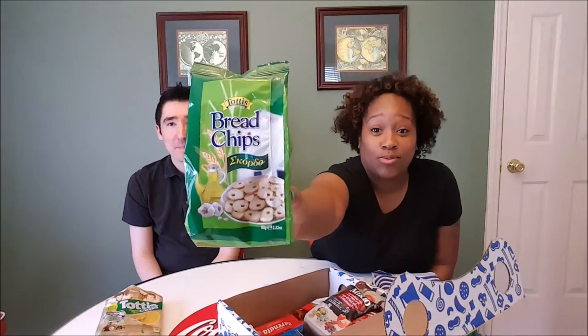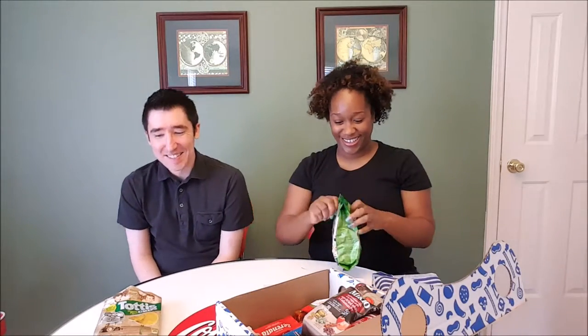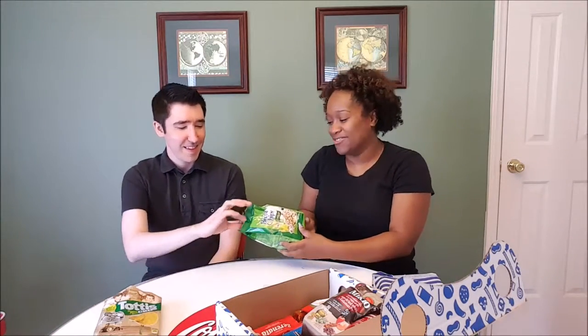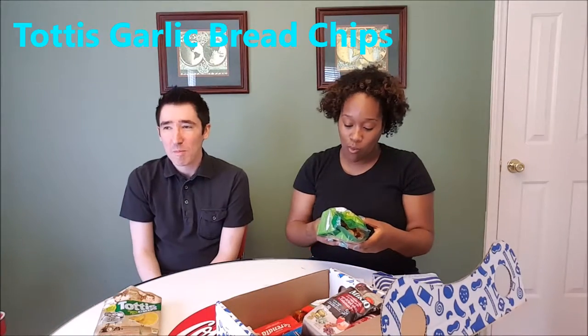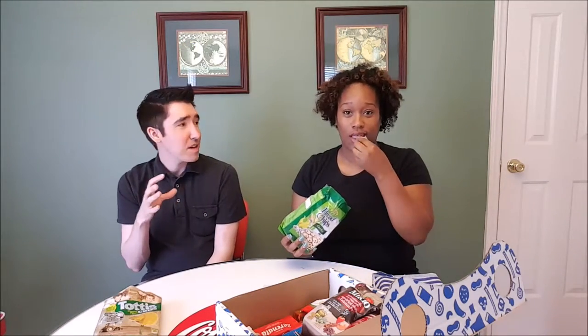These are bread chips and they're garlic bread chips. These are really good. They remind me of the little breadsticks you get in your snack mix with the peanuts and the pretzels and stuff. It's like a bag of just the little breadstick things, bread slices. Yum yum yum.